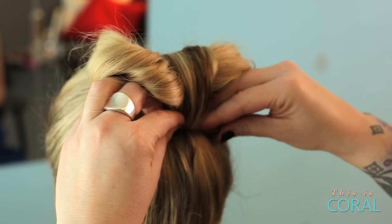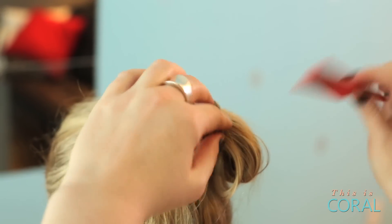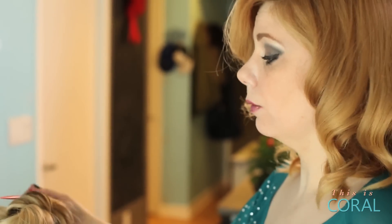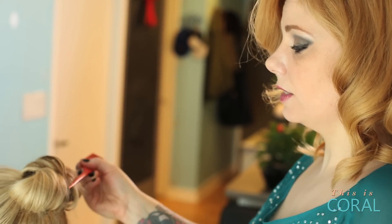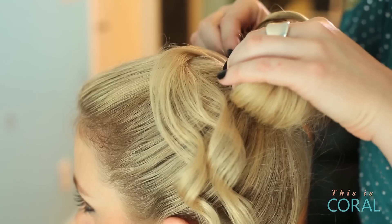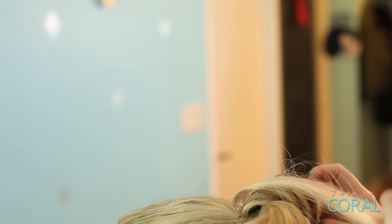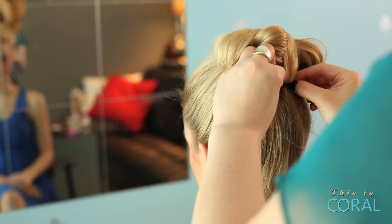For me I have shorter hair and I don't have enough hair to actually loop through. So what I'm going to do is give you an example of how to add a piece in, whether it be a ribbon or a piece of extension hair, to add more length and create that defined center of the bow. Take your piece and secure it in the same way you would if it was the long leftover piece of hair. Then fold in any leftover pieces underneath and secure with your bobby pins.